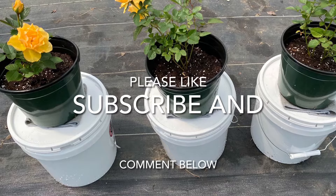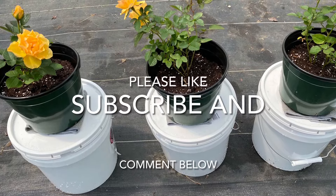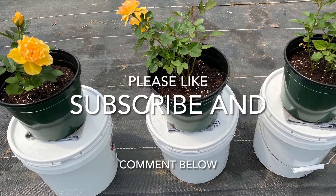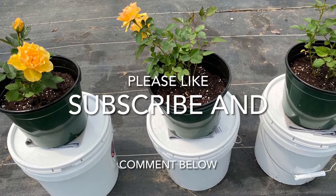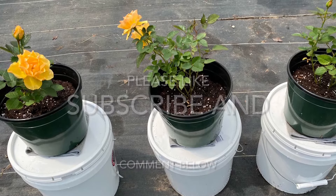This self-watering container is once-a-week gardening. Add water to the reservoir every 7 to 10 days and add fertilizer every 10 to 30 days depending on the plant. I hope this simple self-watering container increases your gardening enjoyment, and thanks for watching.